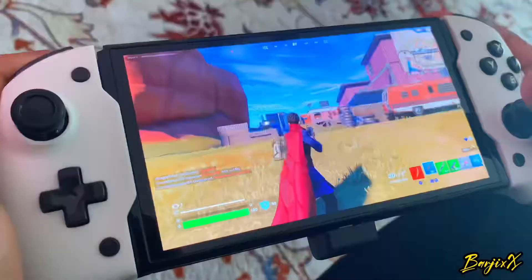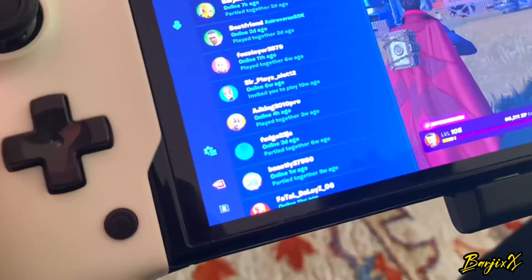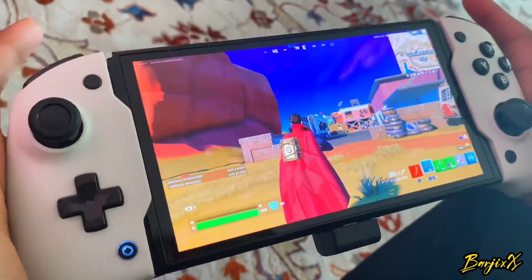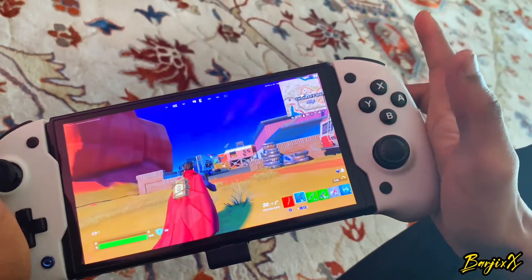If you want to set the shortcut buttons, you gotta hold the plus button, press the button you want to map. The button at the bottom left is gonna blink and you press it once more and it'll map. So I mapped the back button to the crouch button — which is when you press the analog — so if I press the button at the back you're gonna crouch. You can set the shortcuts for whatever you like.